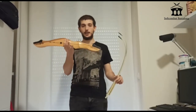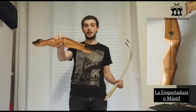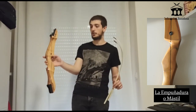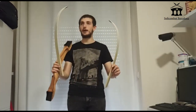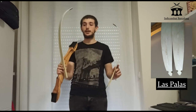We are going to start the video by showing the parts of the arco. First, we have the empuñadura, or grip of the arco. We can see that it has an opening on the left side, which is where we will place the flecha when shooting. Then we have the palas — you can see that they have a curvature to the left side of the arco.